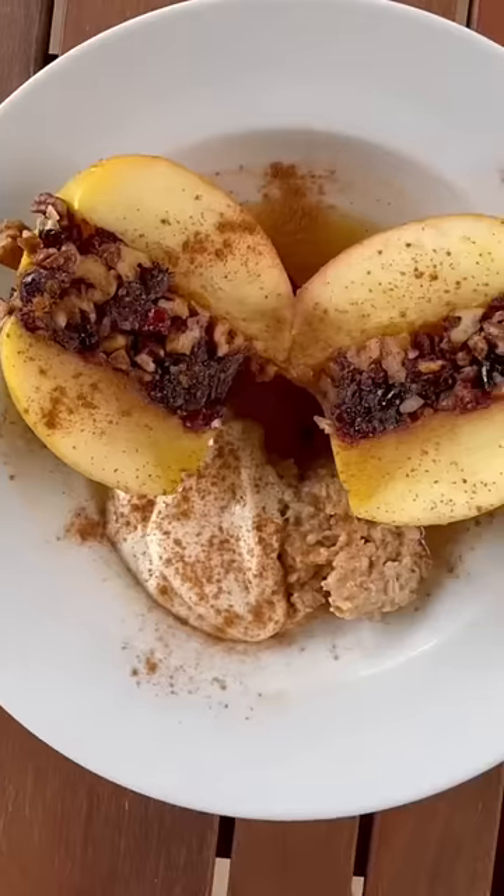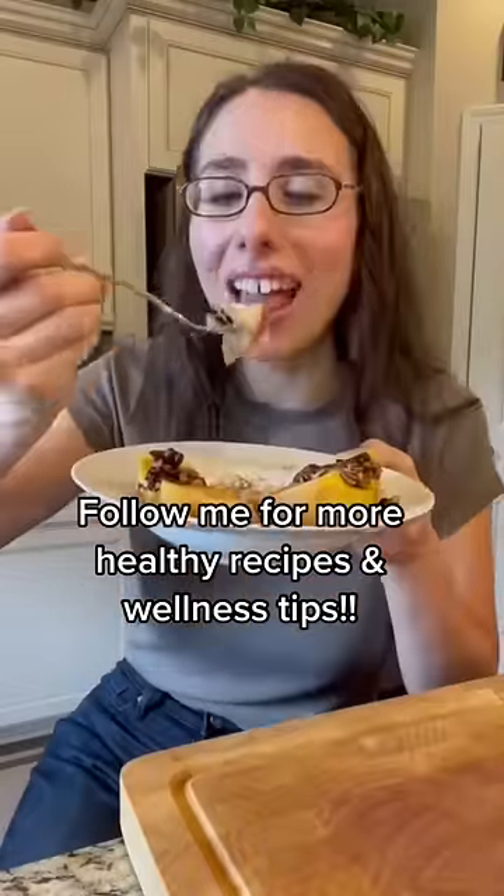down the middle and serve it with some oatmeal and yogurt. Follow me for more healthy recipes and wellness tips.